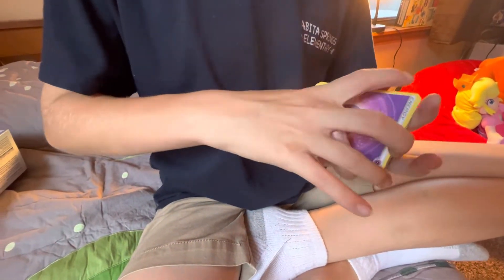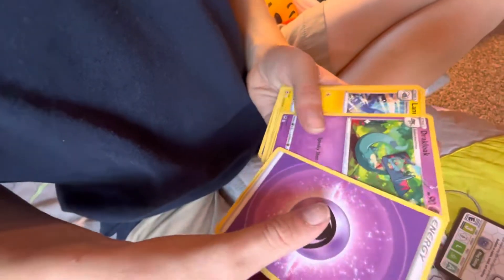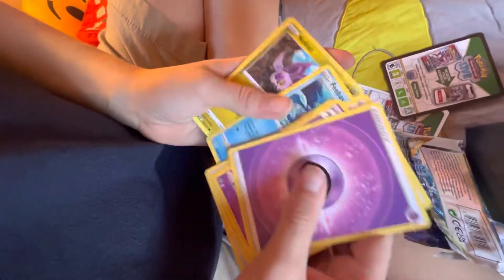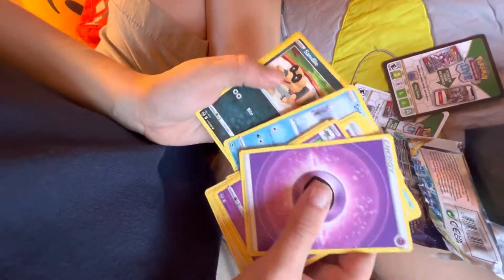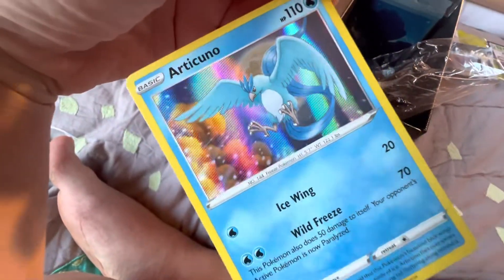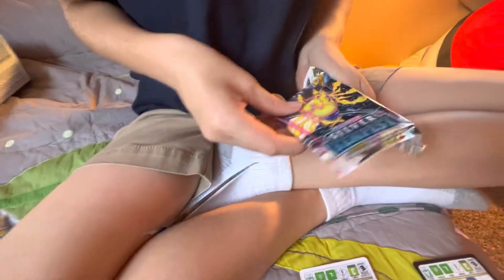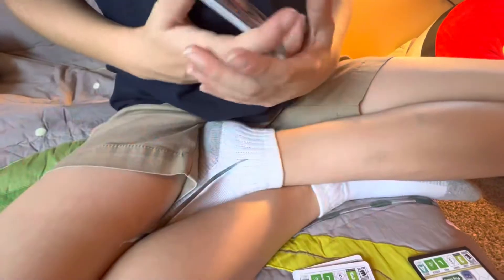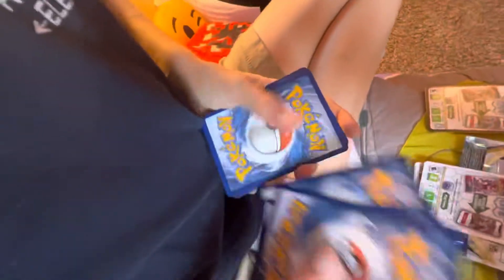Black pack — here we go. One, two, three, four, be careful with them. Psychic energy, Dracovolt, Lantern, Unidentified Fossil, Spinda, Feebas, Noibat, Sandile, Meowstic, and Articuno! I don't think we have Articuno yet. This one feels thick — it feels thick! White pack — you can still get good packs — one, two, three, four.